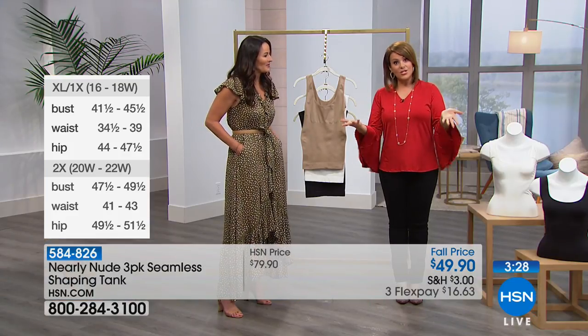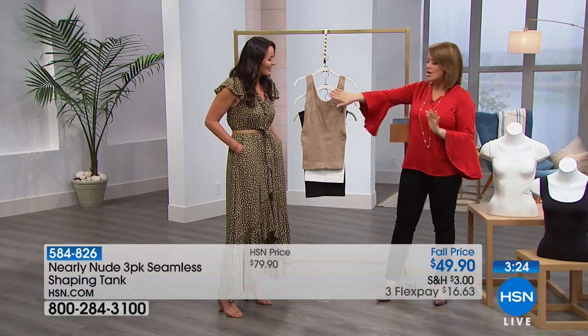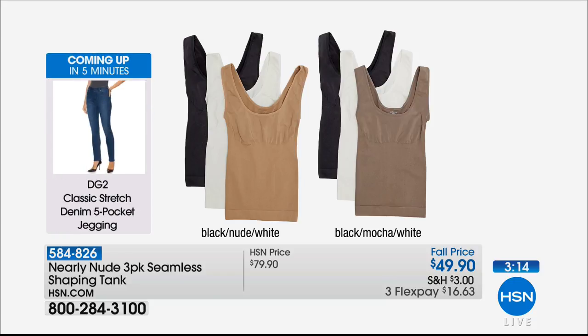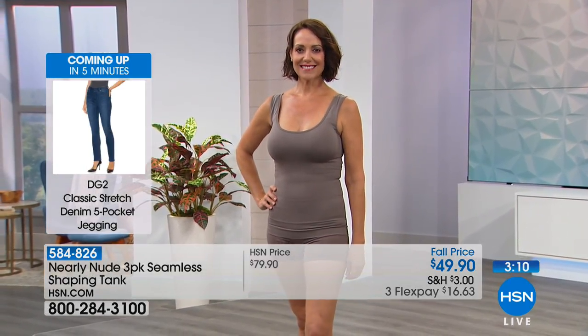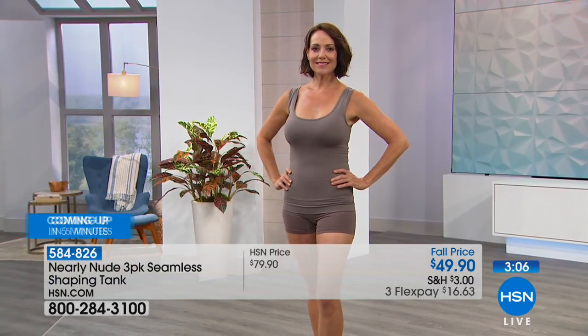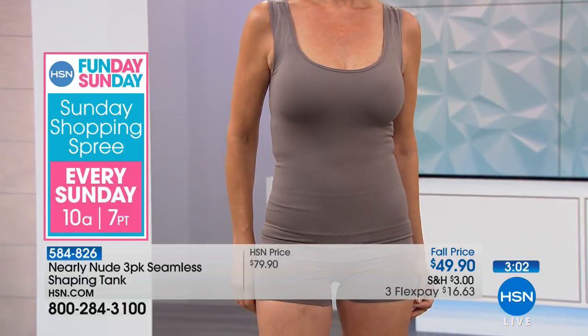Everybody gets the colors that are most important — you get the black, you get the white, and all you're doing is choosing nude or that really chic mocha. Notice on Donna, she's standing here, it hasn't been riding up, she hasn't been pulling or tugging. You can still wear your bra. I love that it's bra-friendly — she doesn't have the famous uniboob, and it's very flattering at the neckline.